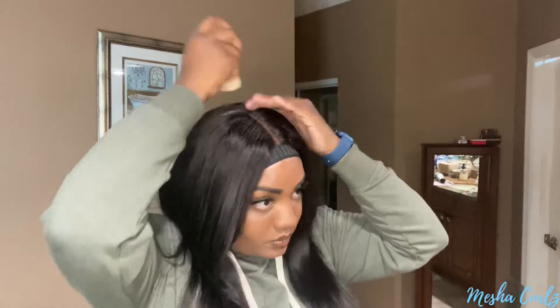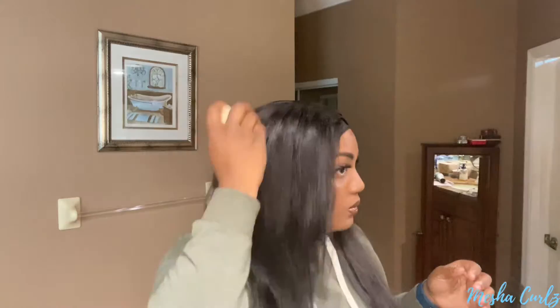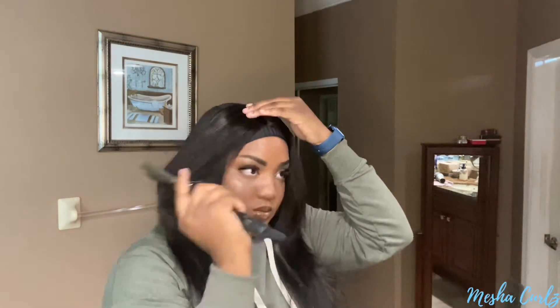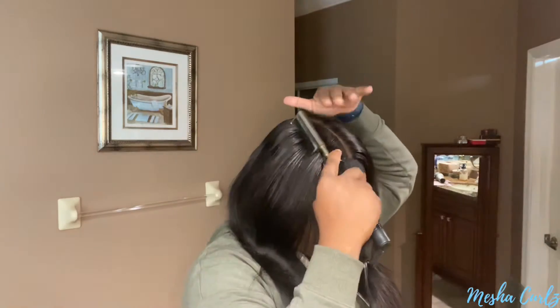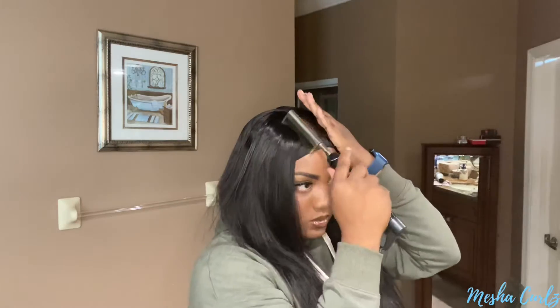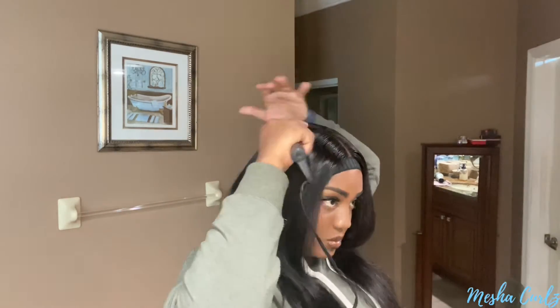Now that I'm done straightening the hair, I'm going to go in with my wax stick and then you guys are going to see me use a hot comb. This was my first time using a hot comb on my wig and I must say, this is a game changer right here. If y'all do not have a hot comb, go ahead and get it. It will melt everything and just make it flat — make it look good.